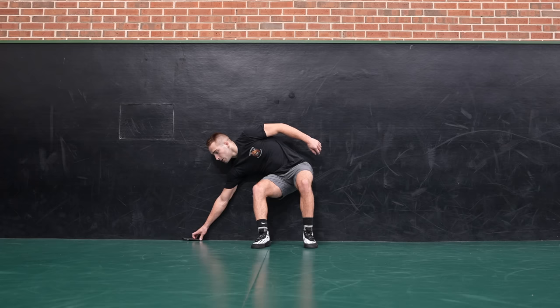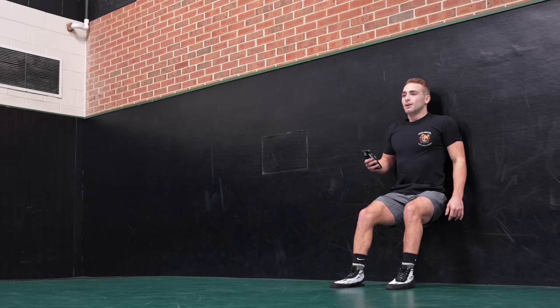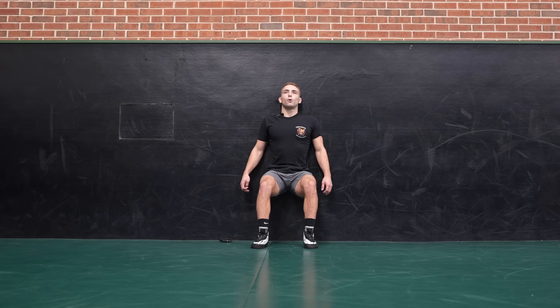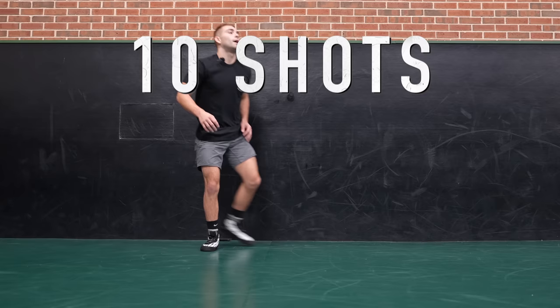Deep breathing. Believe in yourselves. We're almost done. Now we're sweating — we're going to be underweight for sure after this. Here we go. We're going to kind of go back to the beginning. We got circling with shots, then we got ten sprawls. Circling with shots — we got ten more, right into ten sprawls. Deep breaths. We're feeling good. All right, in three — circling with shots, two, one, up. Here we go.